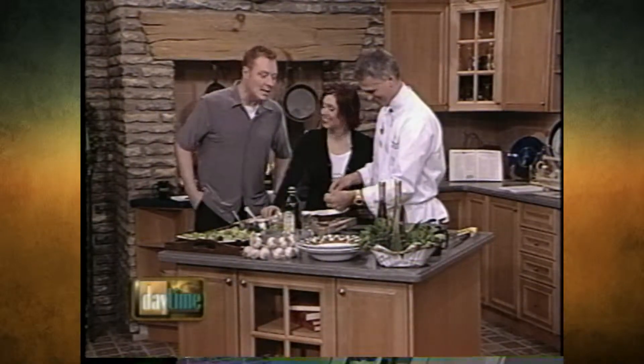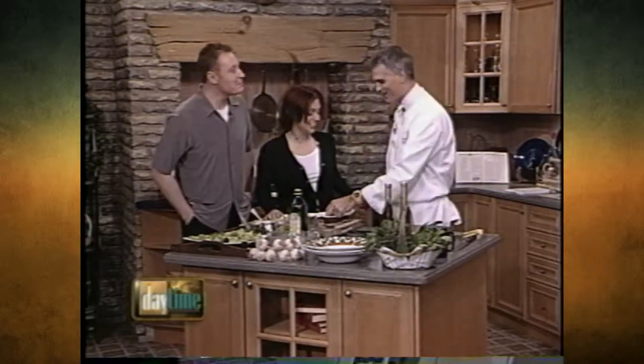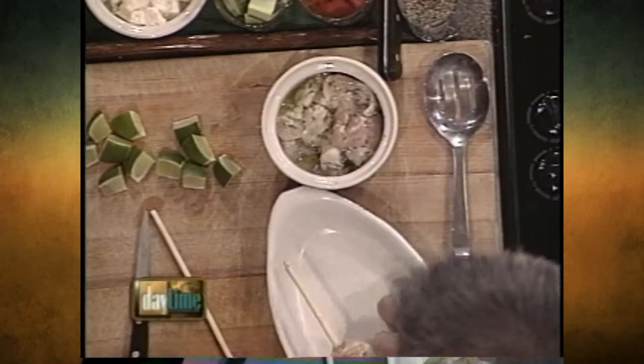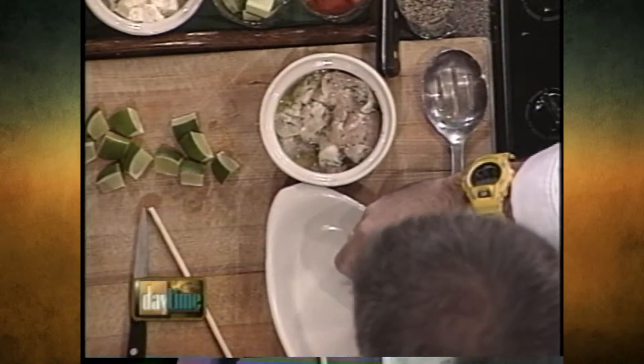You marinated it in what? So we got some oregano, some mint, olive oil, some garlic, and a little bit of lemon. And then I'm going to skewer them. I've had them marinating overnight.